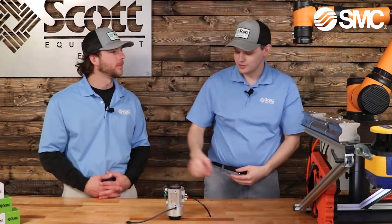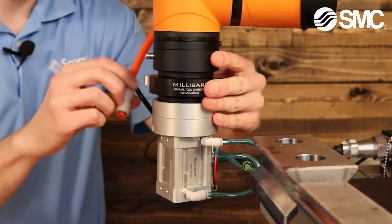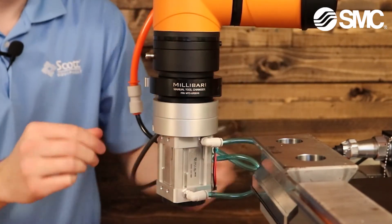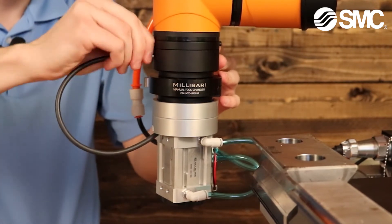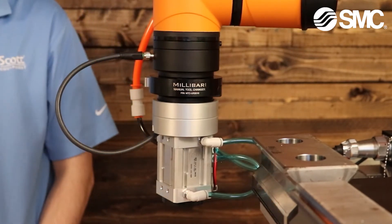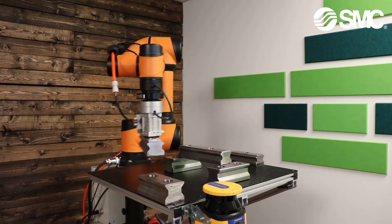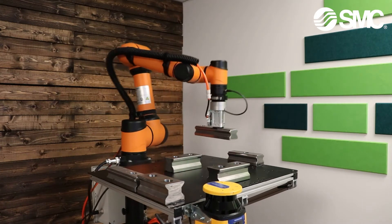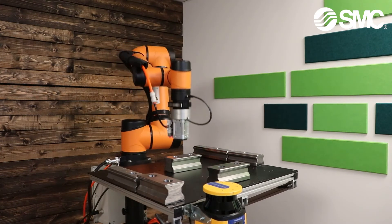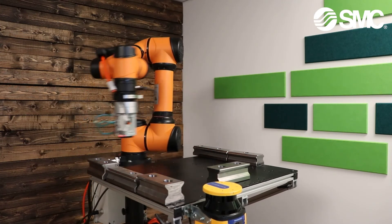Kevin, can you go ahead and show us this demo that you designed for this magnetic gripper? Absolutely, just let me mount this up on the robot. What you see in front of you is a demonstration we designed using the SMC MHM Gripper. It's interacting with some of the high wind linear rails that we also stock. The rail segments are somewhere between about four pounds and eight pounds each, and the demonstration is designed to show that even in various orientations and motions, the MHM will not lose its grip.